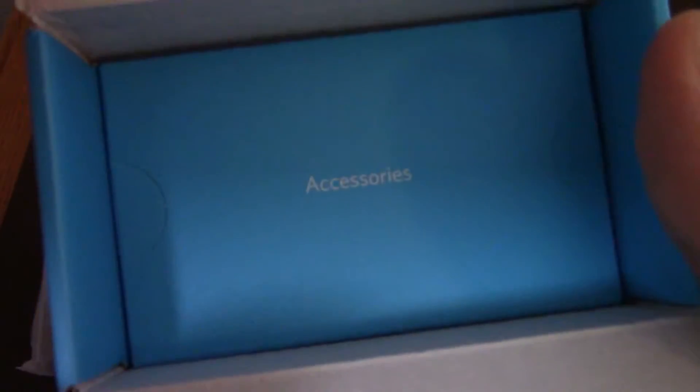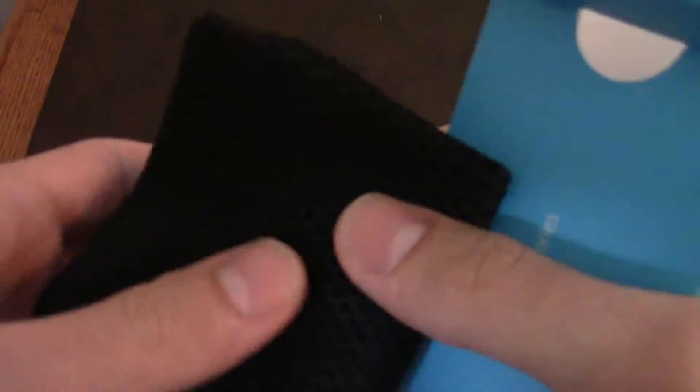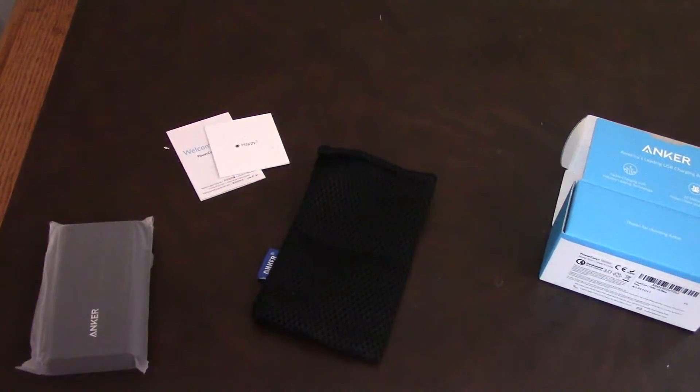There's an accessory box inside. Things that come in the accessory box are a nice pouch that came with an older version of this — just the 10,000 mAh one — and a micro-USB cable for charging.